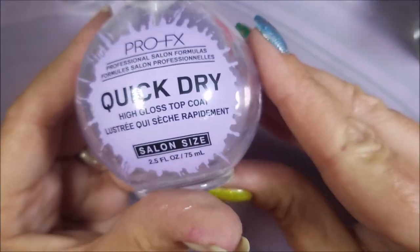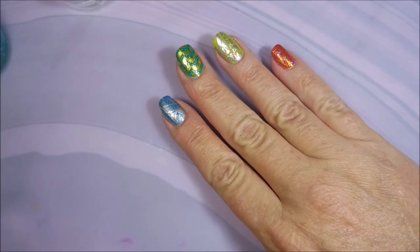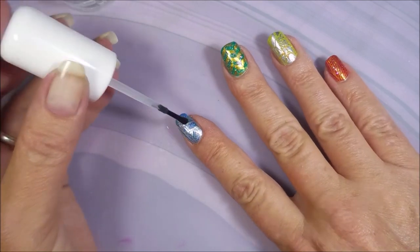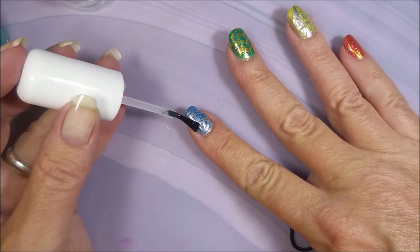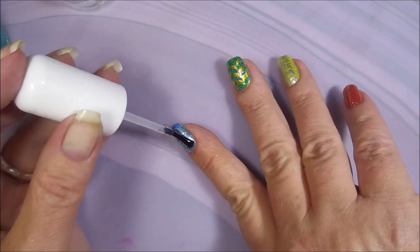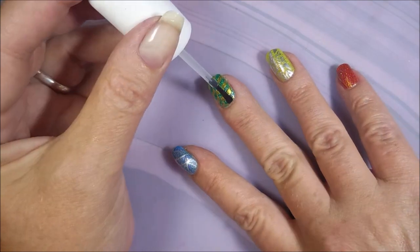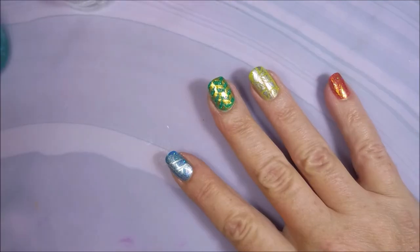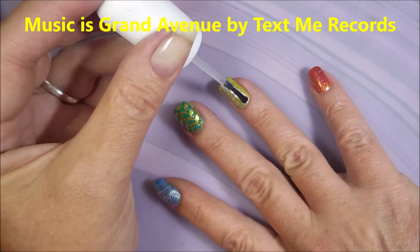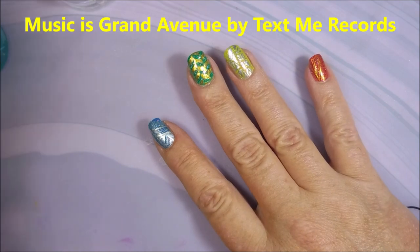I'm going to use the Bundle Monster Smear Free and then the Pro FX on top of these, and then the Sticky Base Coat to get my decals to stick, because I don't want any mishaps with all the work that's gone into these. I do really like this Sticky Base Coat because you can paint them and leave them for just a little bit and they're not going to be dry — they've still got that sticky adhesion. And that's good stuff.